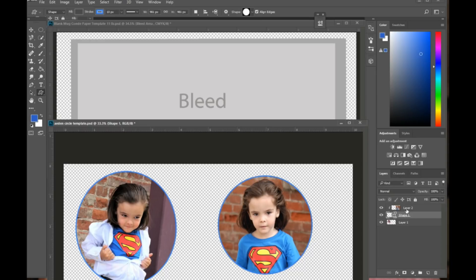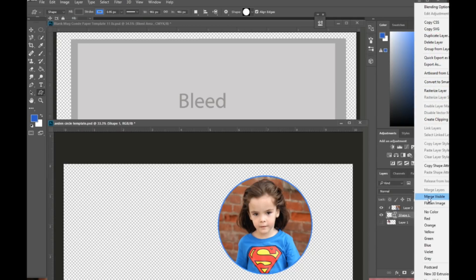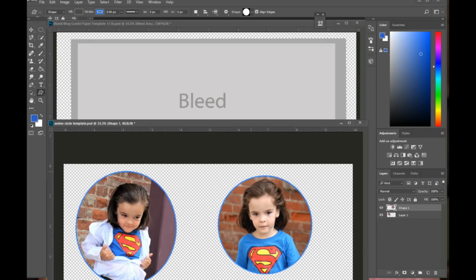Now I want to merge those two layers so I can move this picture up to the template. I click off the eyeball from the first layer to hide it, then right-click and Merge Visible — that only merges the two layers with visible eyeballs. After that, I make my other picture visible again.